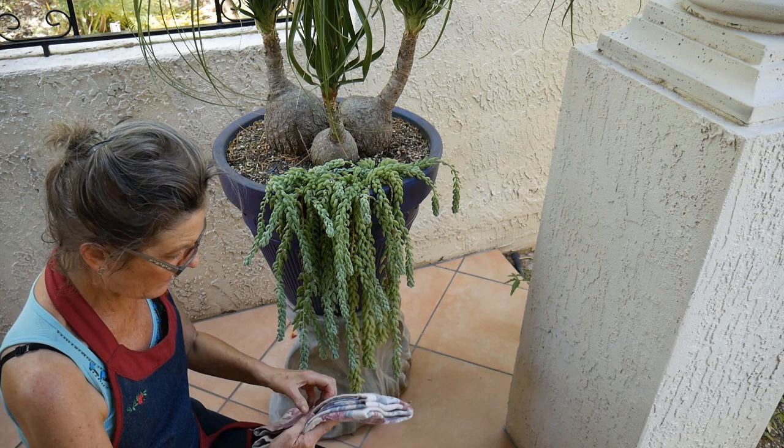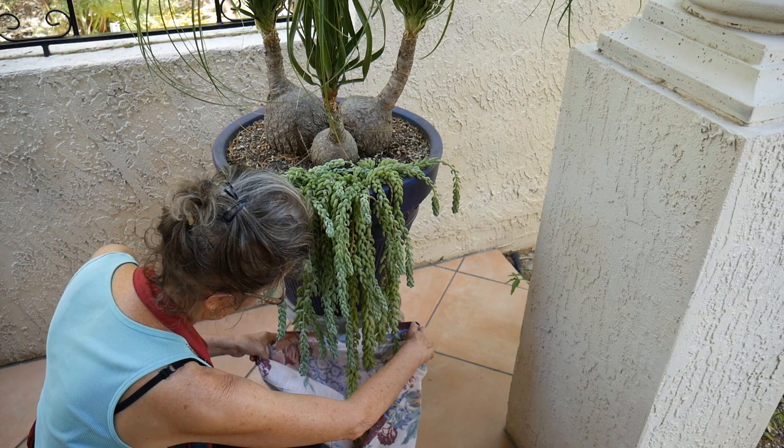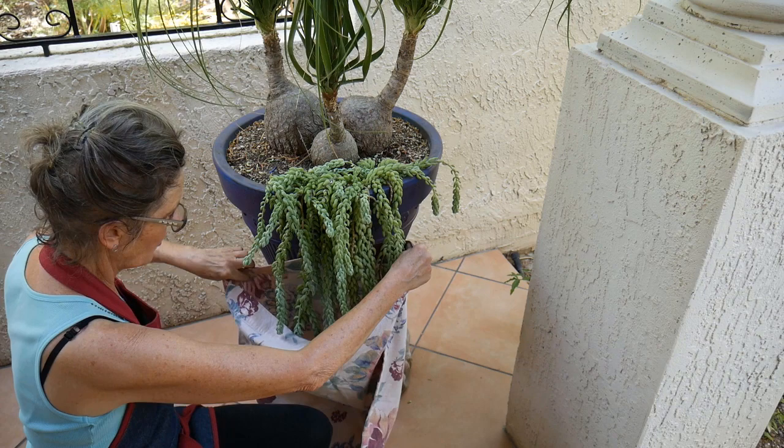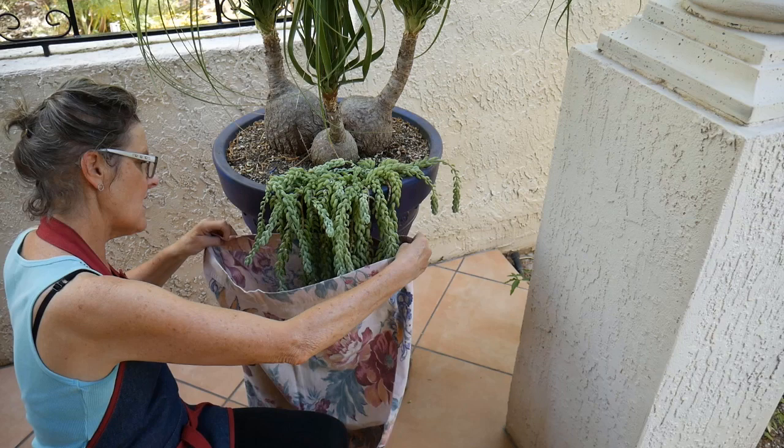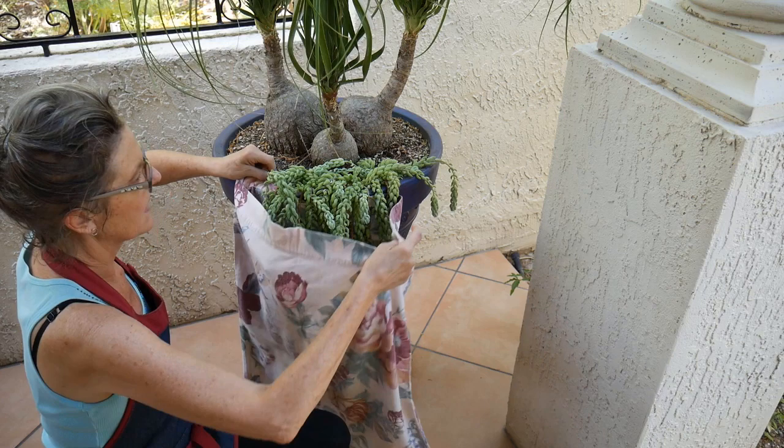I'm taking a flannel pillowcase and I'm going to put the plant in the pillowcase. I'm already losing a couple of leaves — it just happens. It doesn't have to be a flannel pillowcase, I just happen to have this. I'm going to get it up and under the best I can.